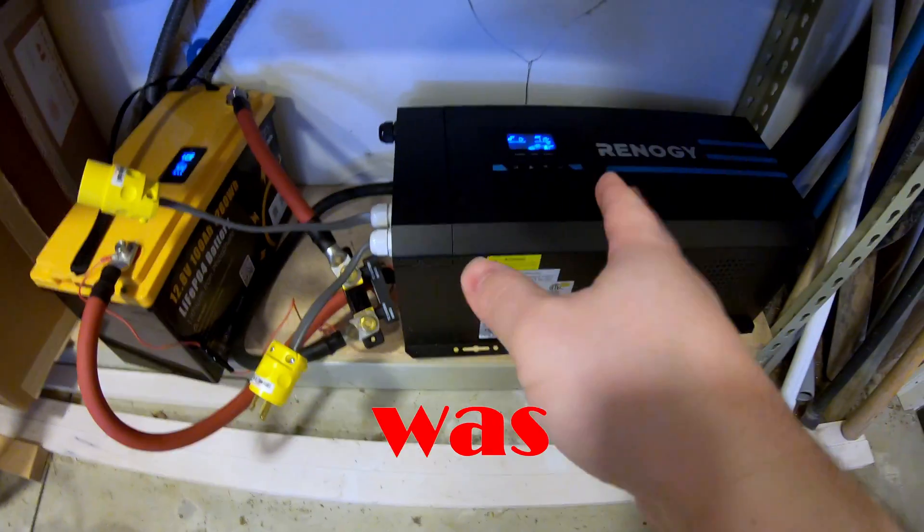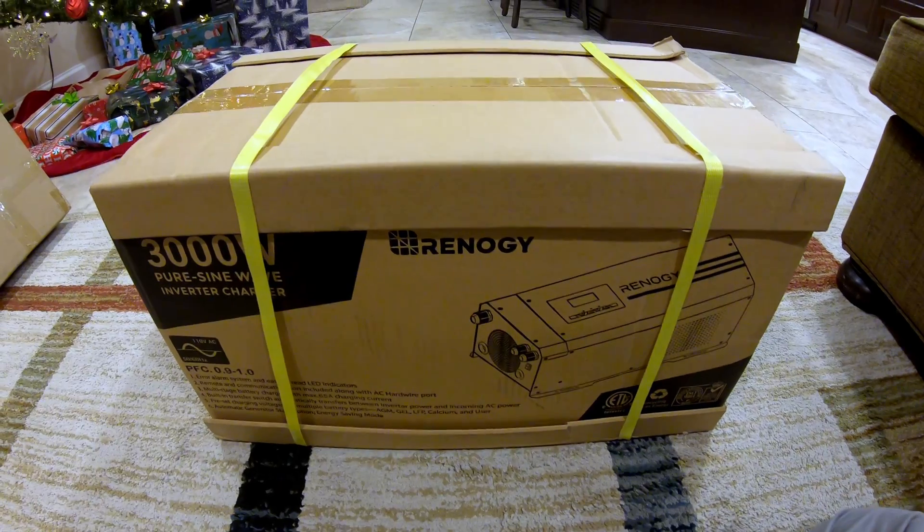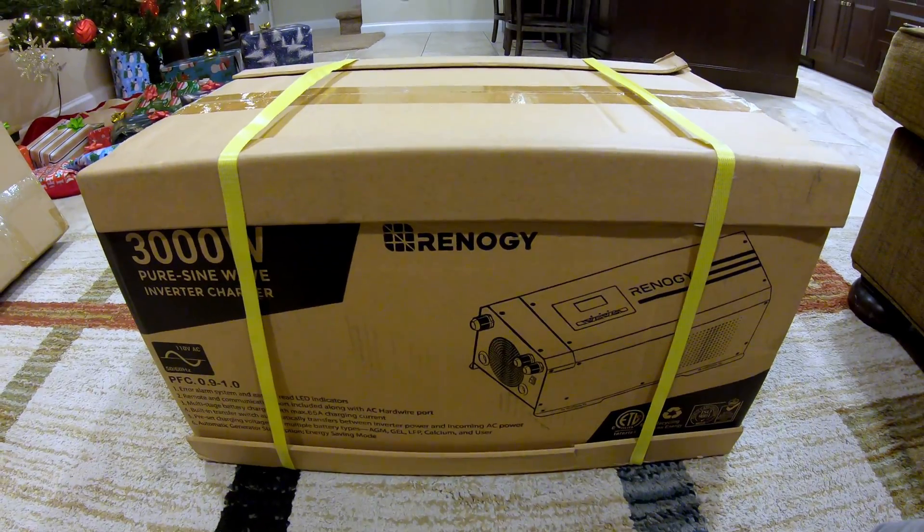180 watt-hours was wasted. Let's just do a quick unboxing on this inverter.